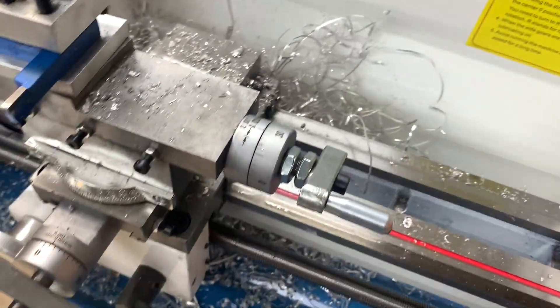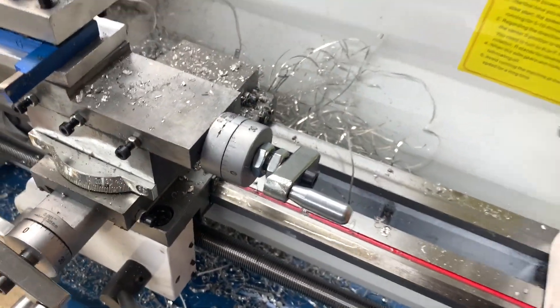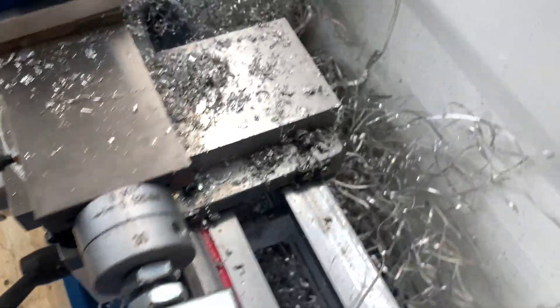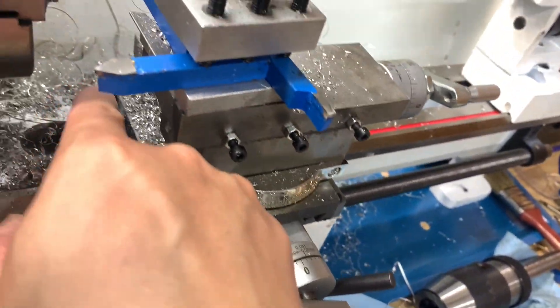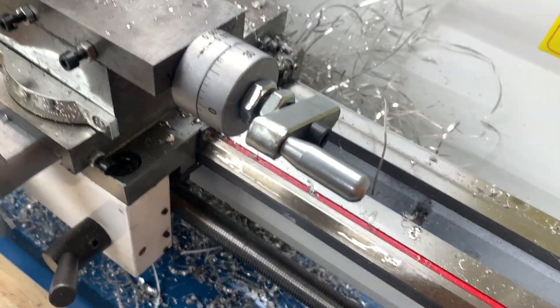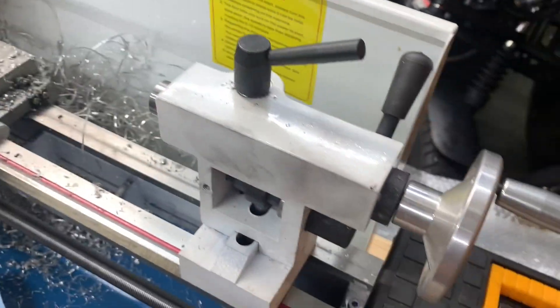I did some research and people recommend locking your slide, but on this Vivore slide there actually isn't any type of Allen key or blocking mechanism. So you'd either have to drill or modify it, and I don't think anyone's mentioned this in the videos I watched.